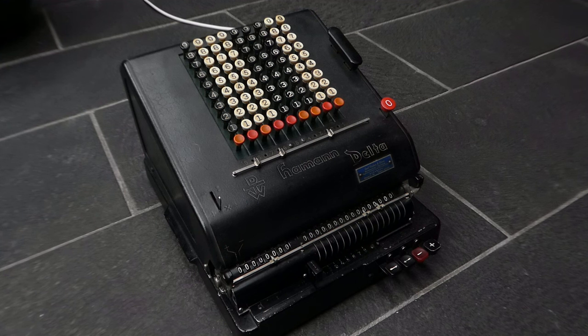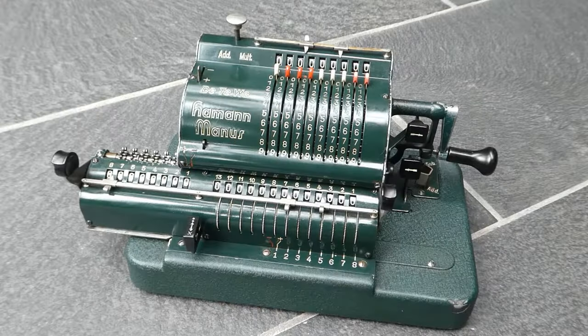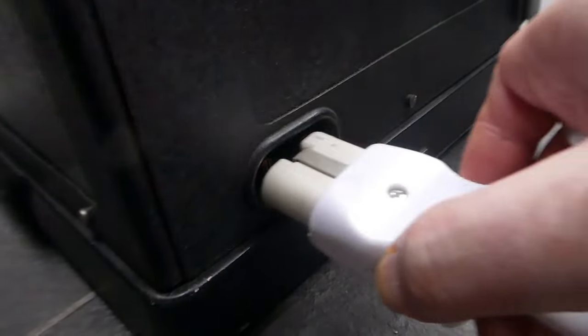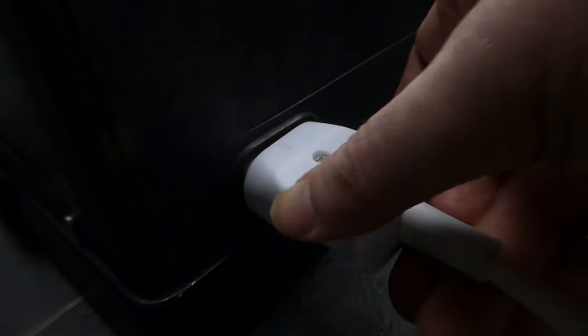It's a machine that uses the same latched gear mechanism as the Haman Manus, but the difference is that it has an electric motor and a full keyboard.